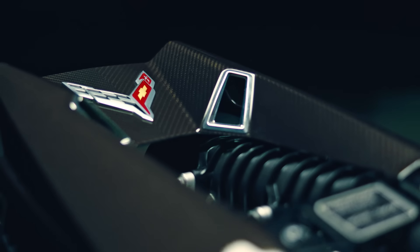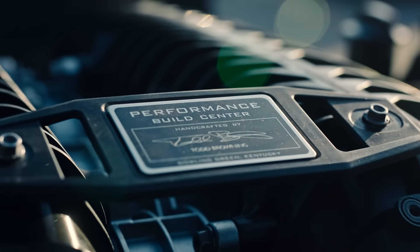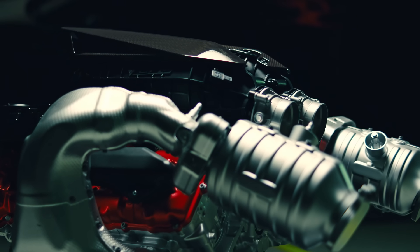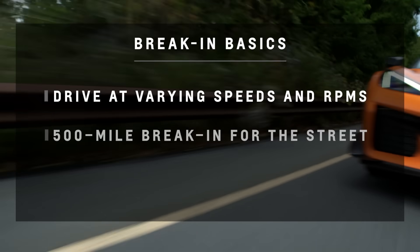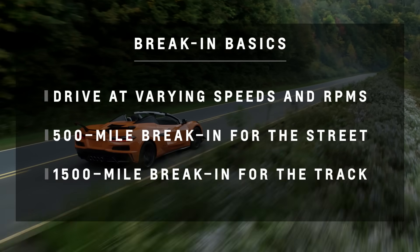Every piece and component of this engine has been finely engineered and expertly built here at the Performance Build Center. We do everything possible to make it easy for the customer to take good care of the car. To recap: drive at varying speeds and RPMs, remember there's a 500-mile break-in period for street driving and a 1500-mile break-in period for the track. Now that you know what to do, get out there and start putting those miles in. Thank you for joining me for Chevy My Way Corvette Expert Sessions.